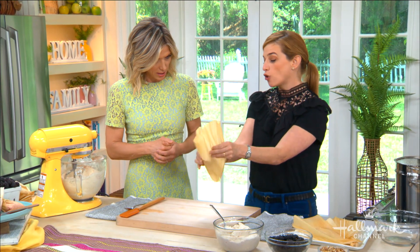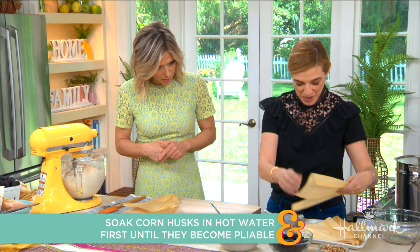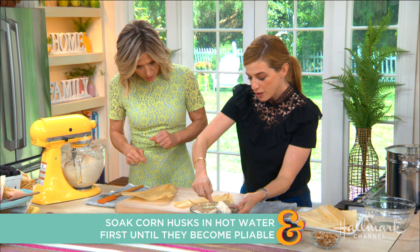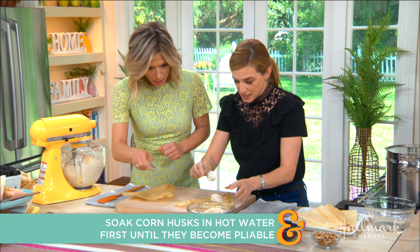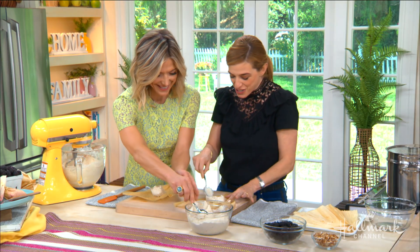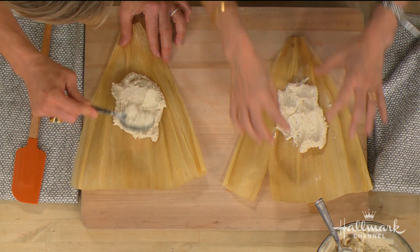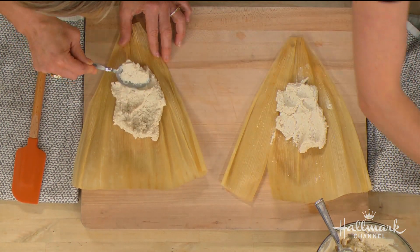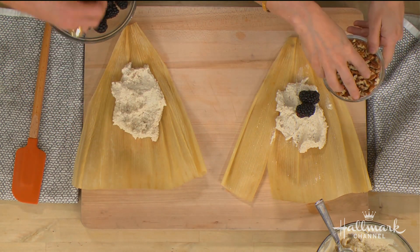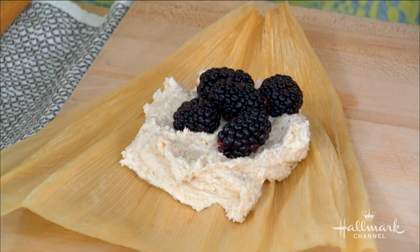You have the tapered end looking at you, and you put some masa like this. You treat it like a friend — you don't have to be precious with it. You spread it a little bit around and leave some room at the bottom and the top. Then we add the blackberries and the pecans. You can play with it — if you want to add chocolate chips, coconut, whatever you want.